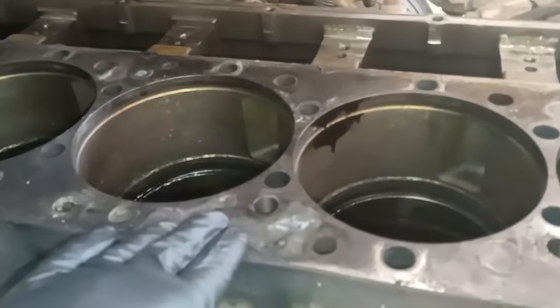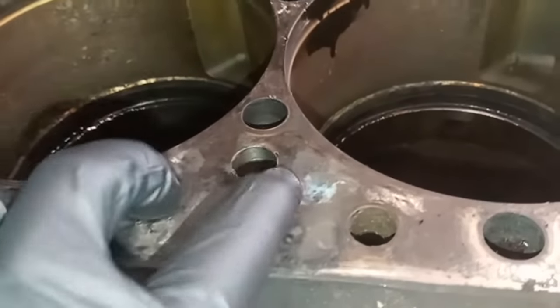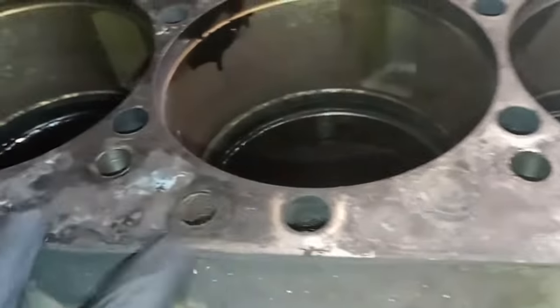In this video, we're going to be showing you how to properly prep, clean, and measure an engine for a new cylinder head gasket installation.